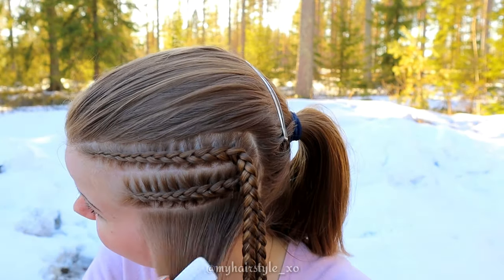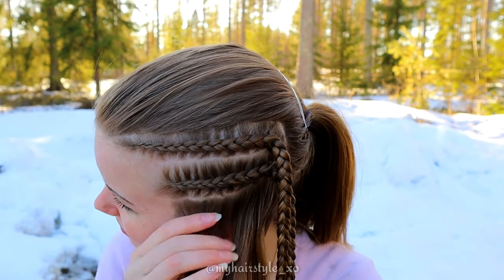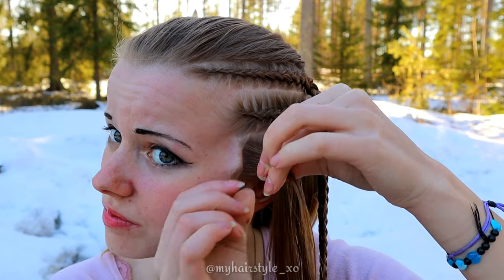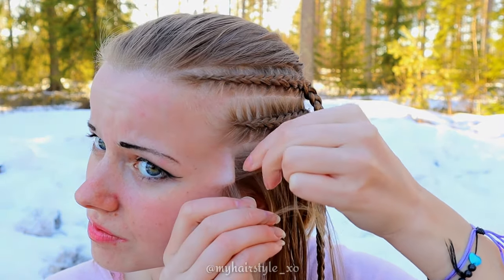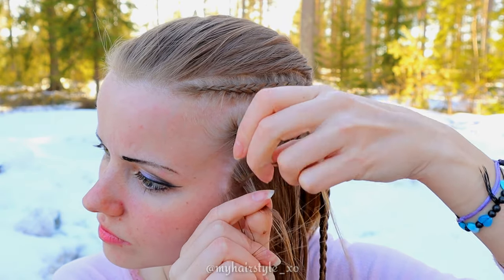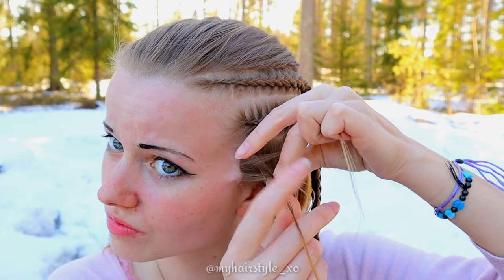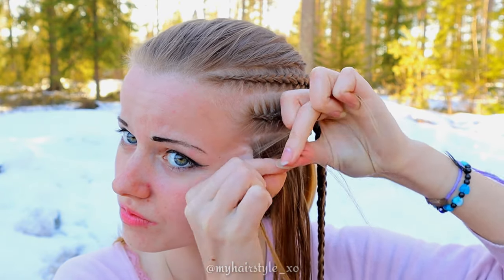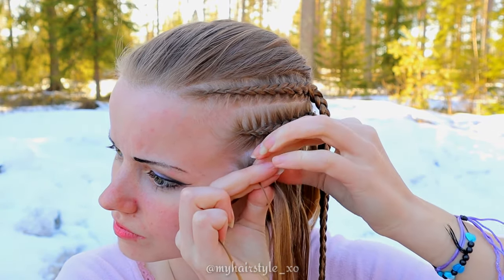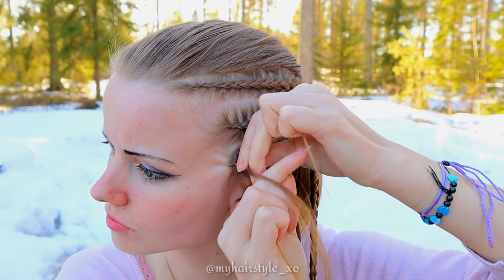Then I start to braid the third and the last braid, beginning again by using water on your hair. Take a small piece of hair and separate it into three sections. Braid exactly like you did before — bring the strands from the side under to the middle, add hair from both sides, and the most important thing is that you make sure you keep the strand you're moving at the time very tightly between your fingers.